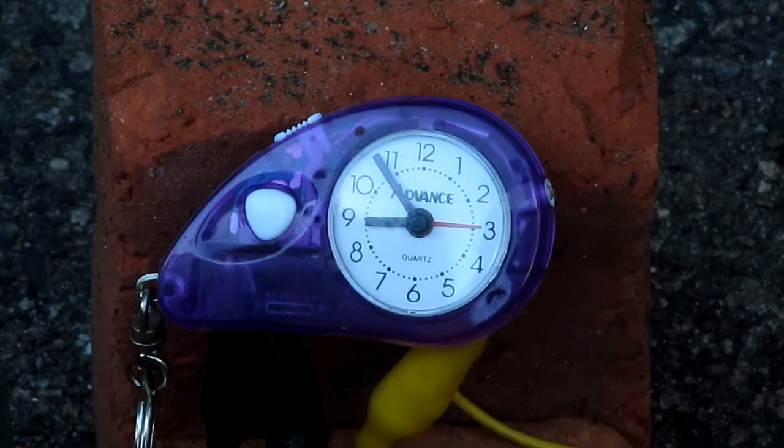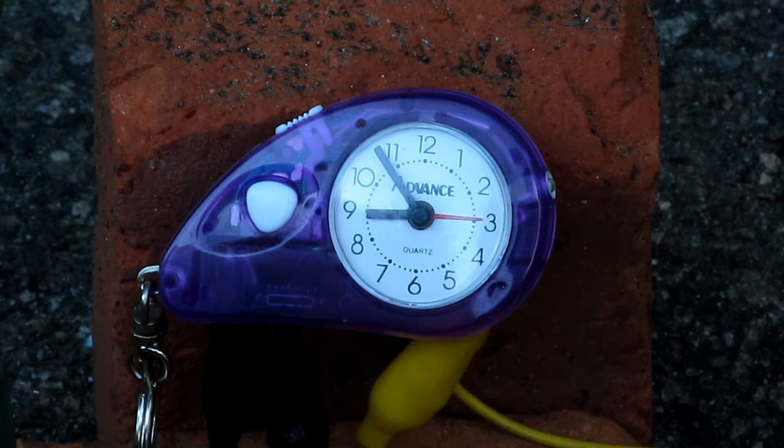In second grade, I made the terrible mistake of bringing this to school to show my friends. Instead, the alarm clock went off in my locker while I was still in class. A teacher brought it in, and I was forced to go up to the front while everyone was staring and this thing was still beeping its little head off. As you can imagine, this was very embarrassing for shy little me. And now it's time to have my revenge.